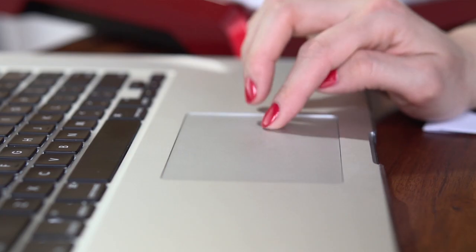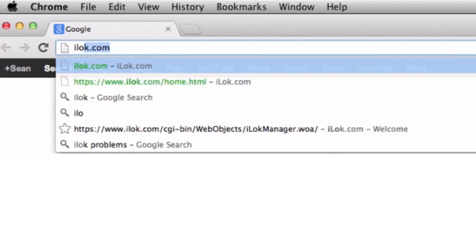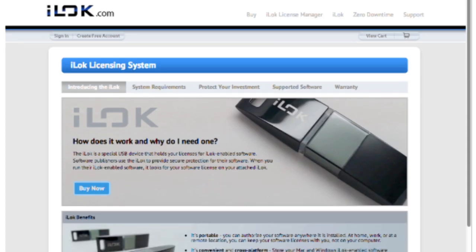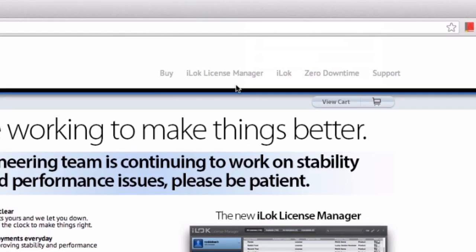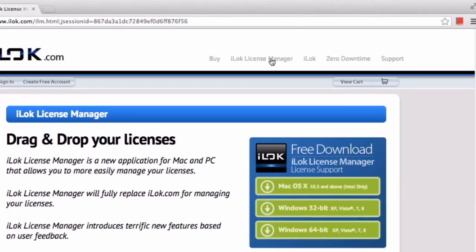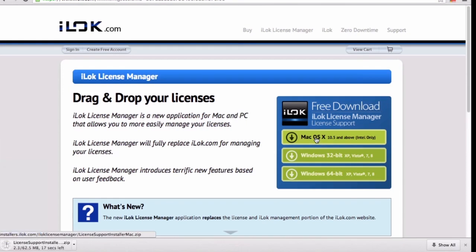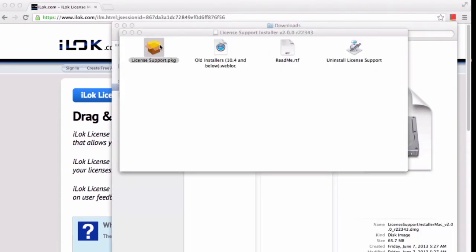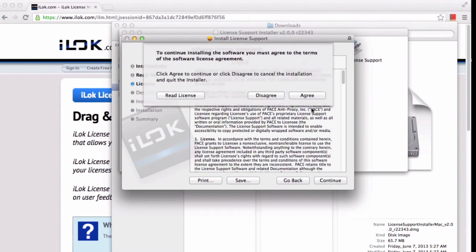Before you connect the iLok to an available USB port, you will need to download the iLok License Manager. To do this, go to iLok.com. On the main page of iLok.com, in the upper right-hand corner, select the link titled iLok License Manager. You only need to download the iLok License Manager. Be sure to remember where you saved your download, since you will need to install the software immediately after it's downloaded. After the file has downloaded, install the iLok License Manager.